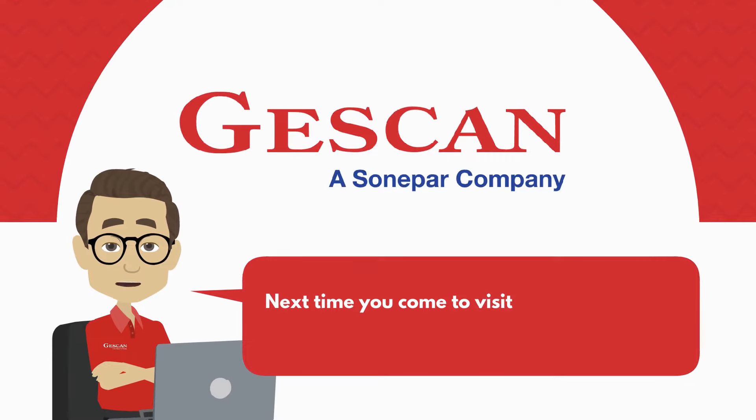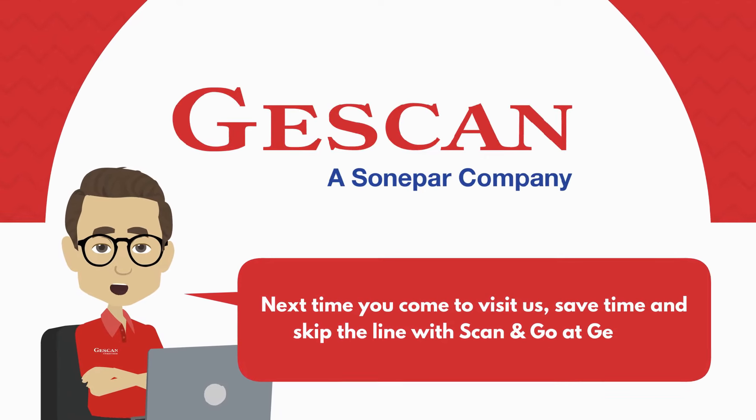Next time you come to visit us, save time and skip the line with Scan & Go at JustScan.